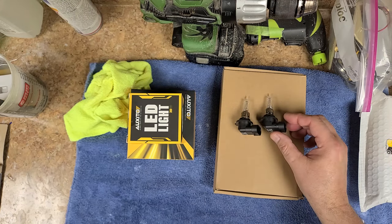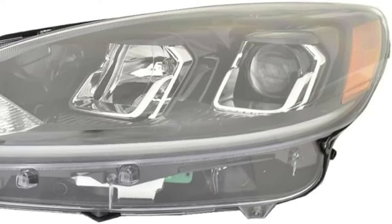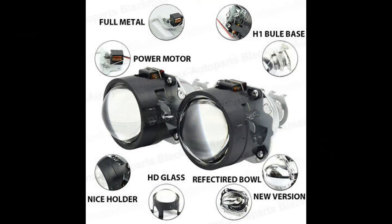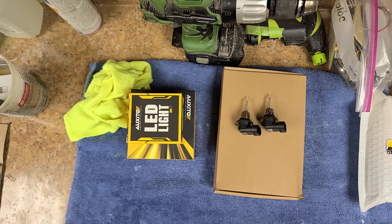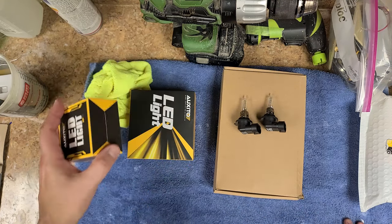My car has projection lenses on the headlights. I've read up a bit on how they work and they seem pretty cool, but trying to match up a set of HIDs or LEDs for the projection system built into your headlight assembly is a little bit of a pain. As you can see, I have multiple boxes here — not all lights are created equal.